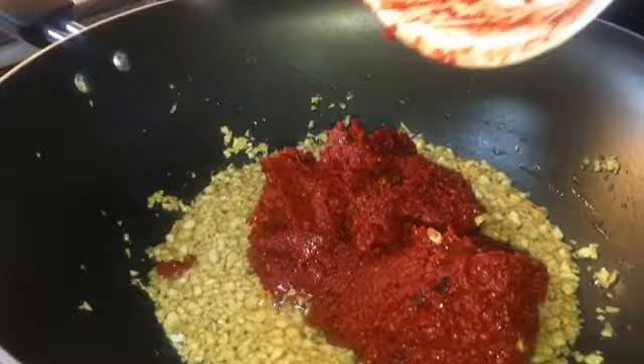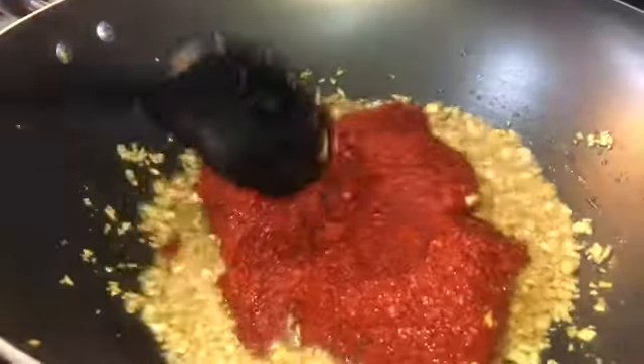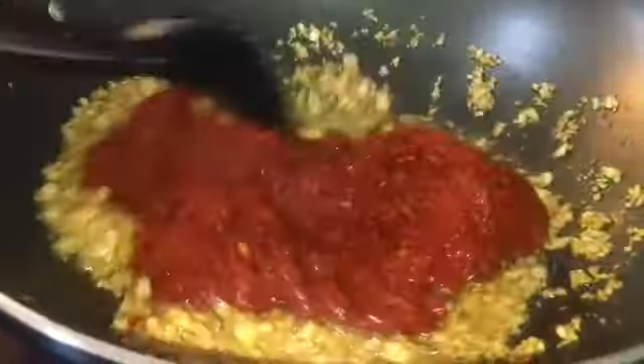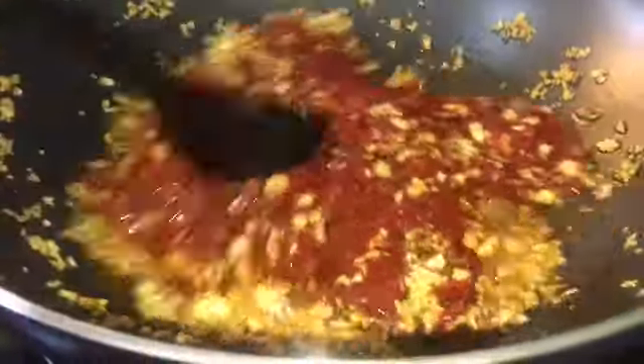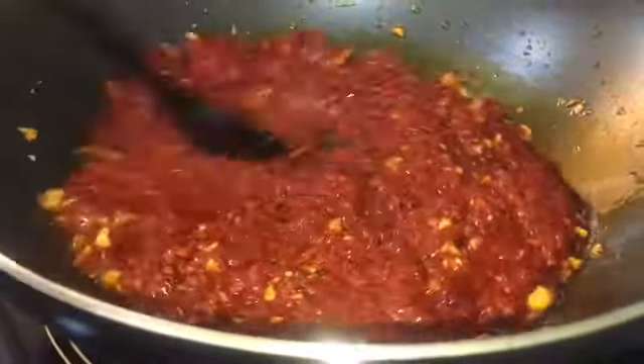Put it in and mix it — make sure it's well combined. I know it looks kind of messy right now, but trust me, over the heat it's going to come together. The garlic is going to combine with the chili. Just do that over medium-low heat and keep turning it until everything is mixed — it will look something like that.